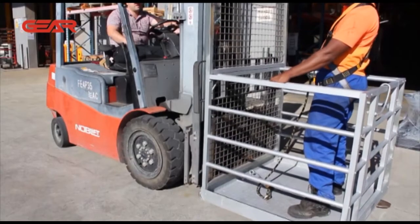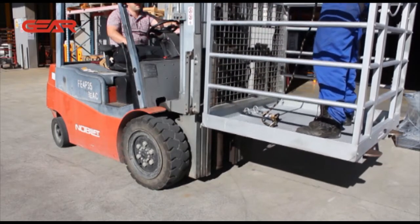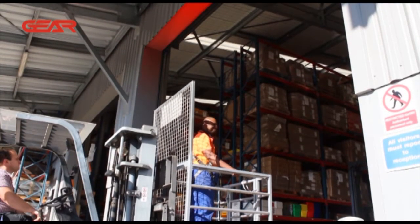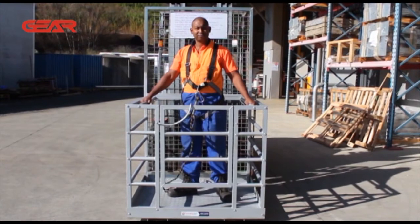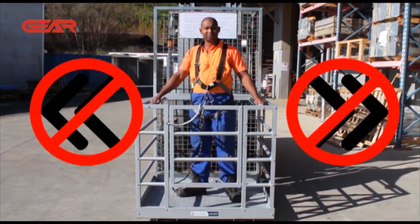A trained forklift operator must be in position to control the forklift at all times. Personnel within the forklift cage must keep their feet on the platform at all times. Watch out for overhead obstructions that could hit either the cage or the personnel when raising them to heights. The mast must remain vertical and the fork centred horizontally on the forklift — do not use the side shift or tilt as this could unbalance the forklift.